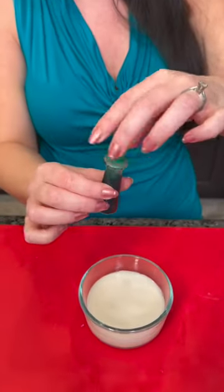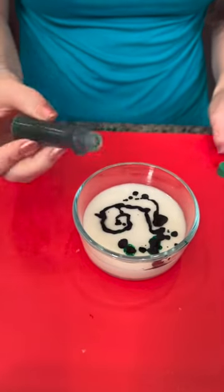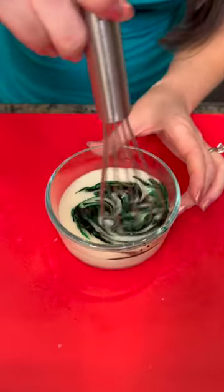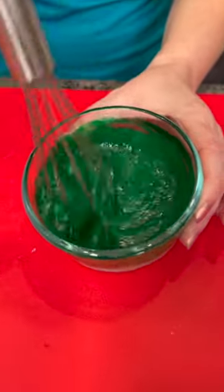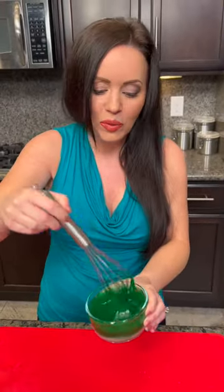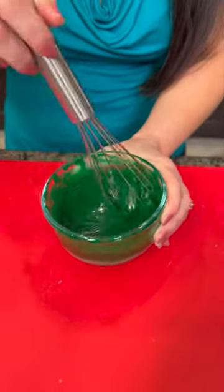We've got our icing and now we're gonna take some green food coloring. Watch this — it's really cool to see it just start to transform. At first it looks so dark but then it takes on this vibrant green color. So we've got this ready to pour over our cherries and cinnamon rolls, making this a gorgeous holiday dessert.